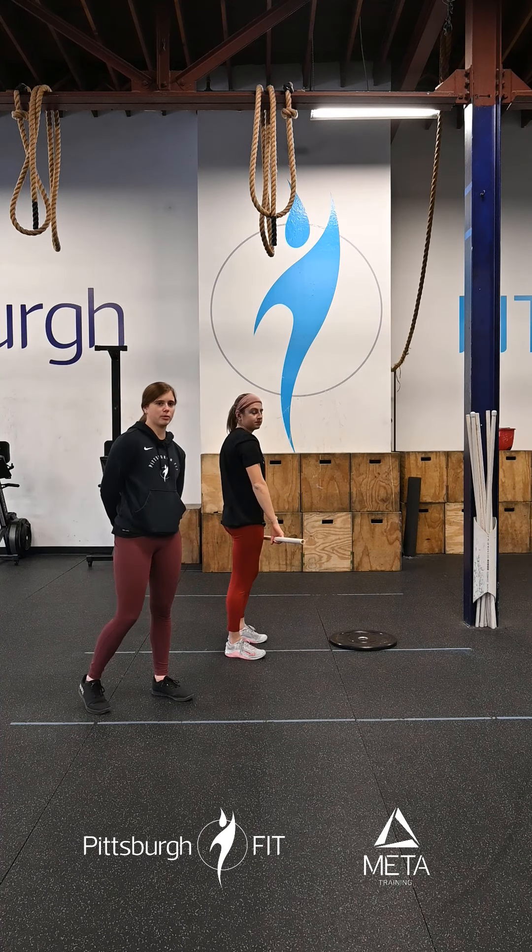From there, we're going into 10 high-hang high pulls. So we're going to come into that high-hang position — just a little bend in those knees. This bar's going to sit at your hips. You're going to pull that bar up, lead with your elbows nice and tall. Pull up as high as you can, elbows lead the way there.